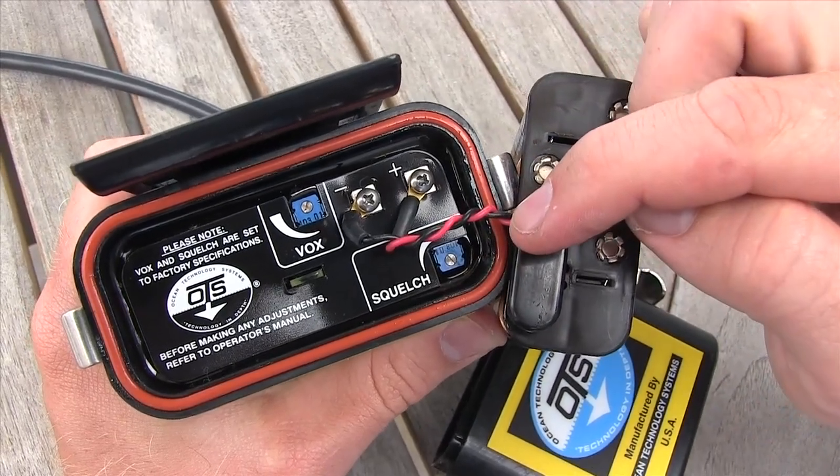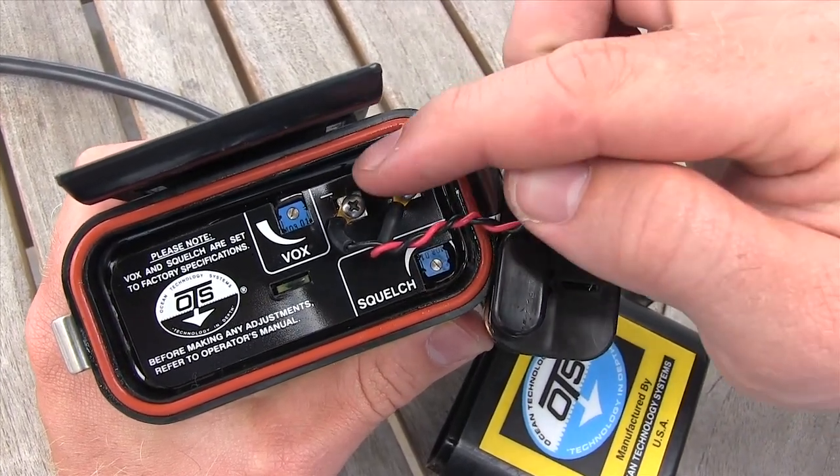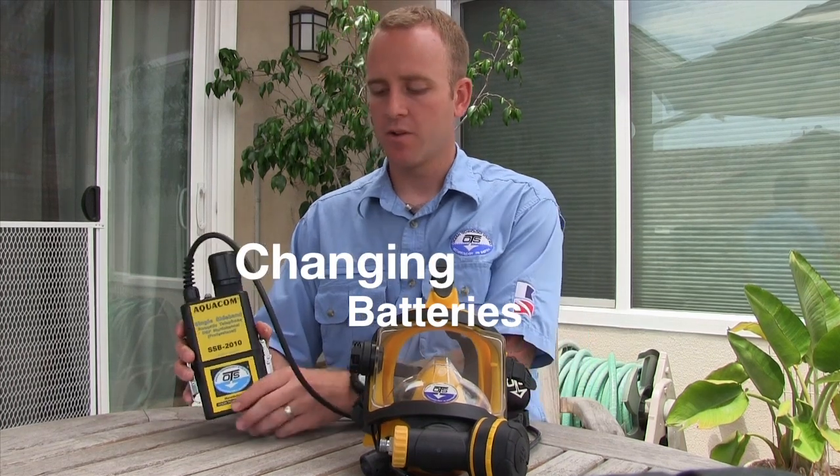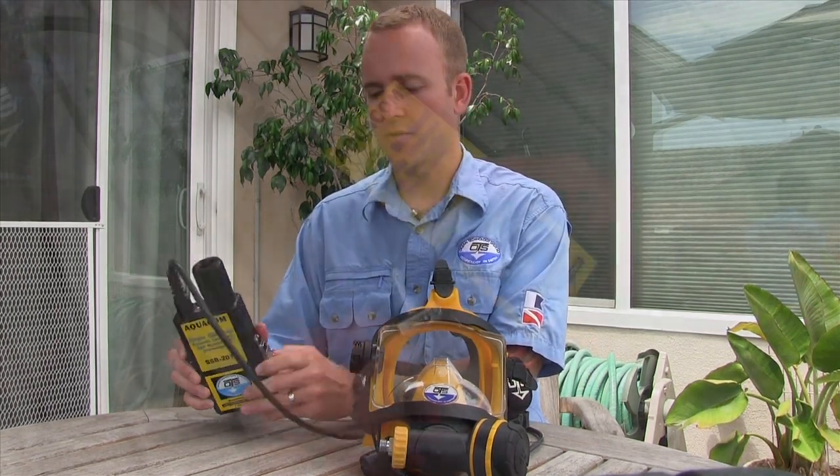For further sensitivity adjustments of both VOX and squelch, you can find two turn screws located inside the unit. To access the battery compartment of the SSB2010, all you're going to do is undo the two latches on the side of the unit.